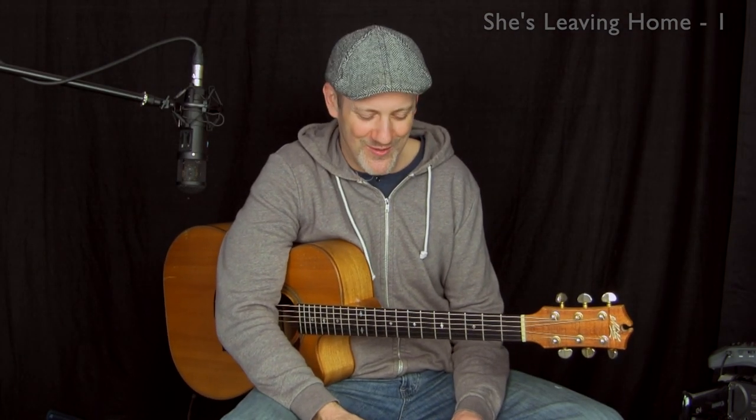If you're on the beginner-intermediate side, I think you will be able to play this. It's not one of my hardest pieces. There are a couple of tricky spots. I have a couple of notes here that I'm going to read for you in this introduction video. Let's get started.